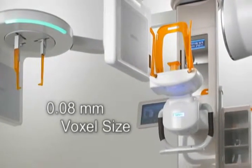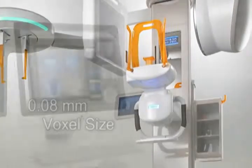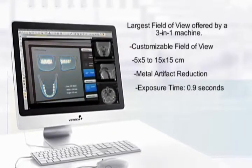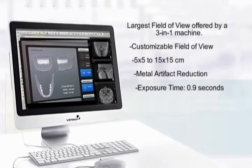In fact, Batec was the first to offer this feature. To date, the Pax Reve 3D has the largest field of view offered by a three-in-one machine.